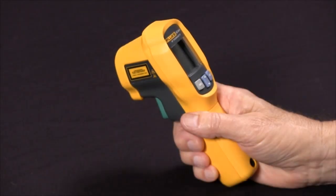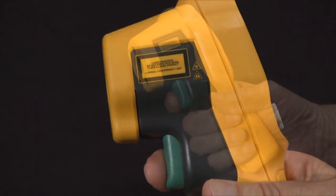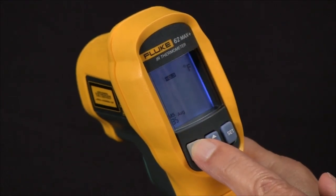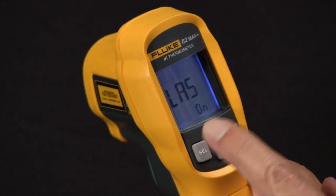How to turn on the laser pointer on the Fluke 62 Max Plus. First, press and release the green trigger. Then take the select button and press it multiple times until you see LAS on.